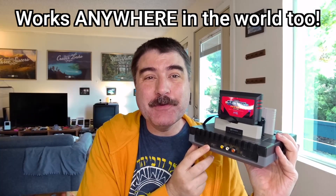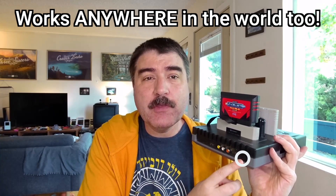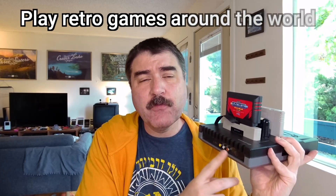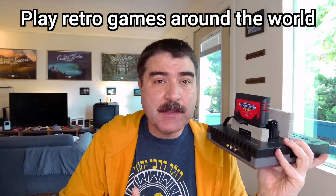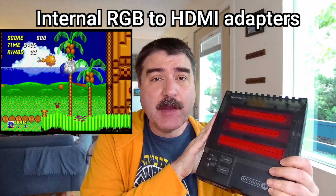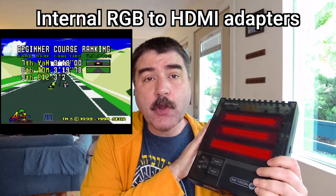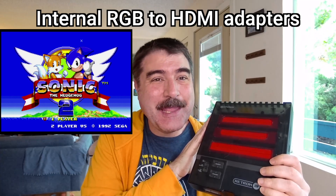Since it outputs an HDMI signal, it can be hooked up to pretty much any modern TV. And since it's powered by micro USB 5V, you can power it using any power system around the world as long as you use a local USB power brick. So it's cool to play your retro games wherever you are. One way of thinking about Hyperkin clone systems is that they have an internal direct connection into an HDMI adapter, so you get the best of both worlds — hardware-based performance with no lag over HDMI. It's like having your cake and playing it too.